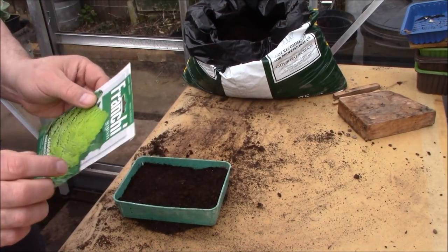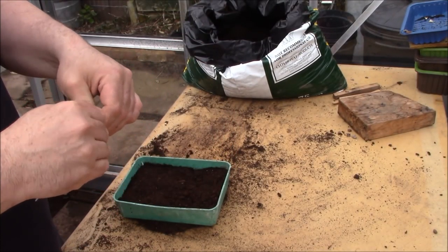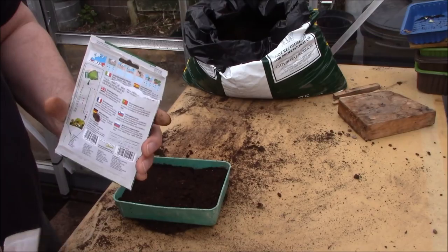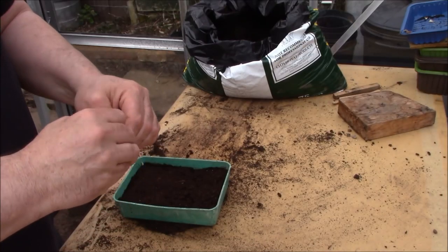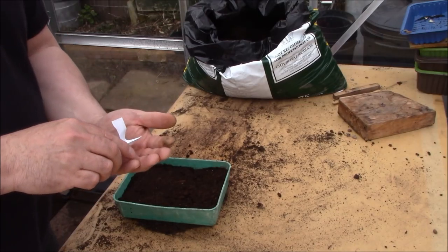Let me show you the seeds. Frenchie seeds don't come highly recommended enough from me - they are really, really good seeds. If you are able to get Frenchie seeds, they are some of the best seeds you can get. They are a little bit more expensive than other seeds, however you do get plenty of seeds in there. I'm not going to grow loads of these - probably maybe ten or so - so I'm going to put about twenty seeds in here.